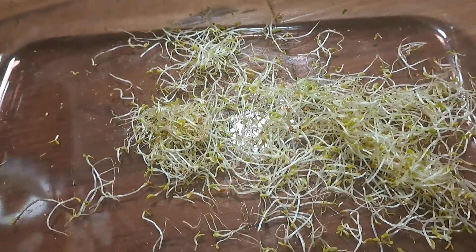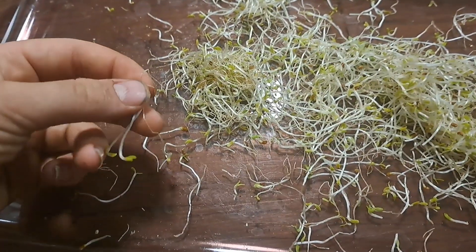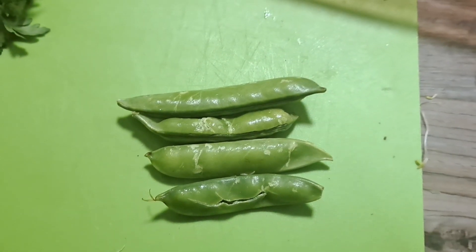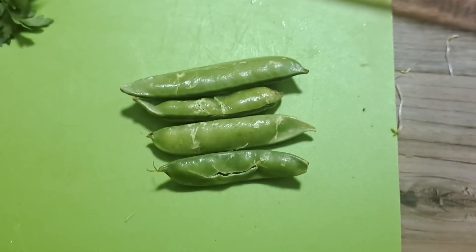First of all, the microgreens don't have to be chopped since they're so tiny — those go straight into the bowl. Moving on to the beansprouts, I'm going to chop them lengthwise first and then sideways. There we go — add those to the bowl.